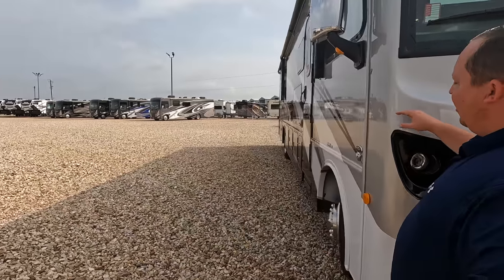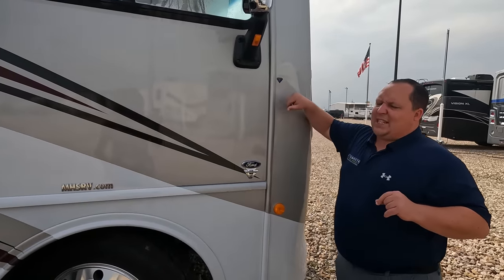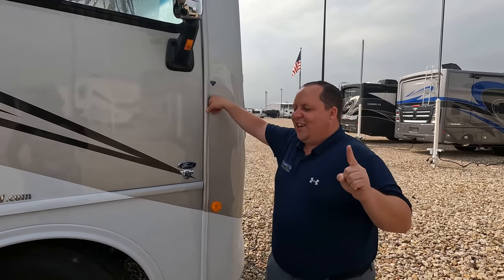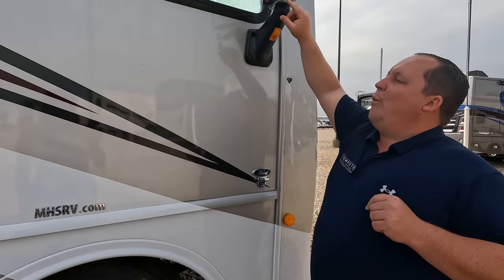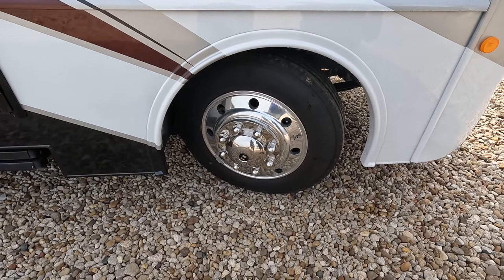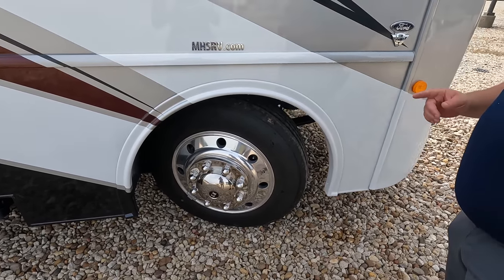This sits on the F53 chassis, which means it has a 7.3-liter V8 — the Godzilla engine — with 350 horsepower and 468 pound-feet of torque. We've got chrome mirrors on both sides with cameras integrated in them. The tires are Michelin LT 255/80 R22.5 with shiny alcoa rims. This is the bigger chassis with bigger tires, giving you the same driving experience as a Bounder or Southwind.